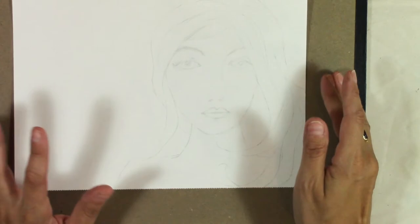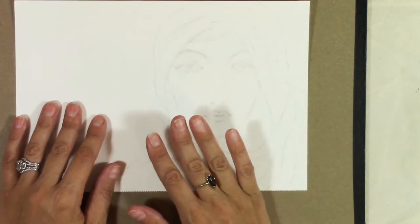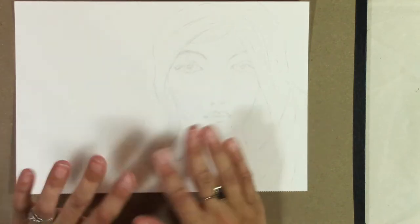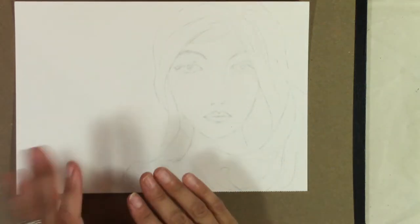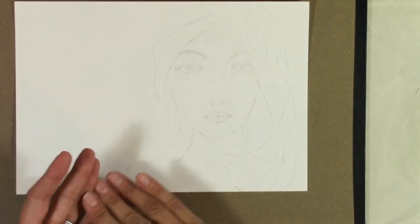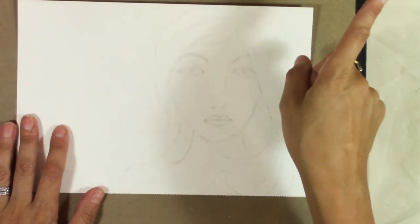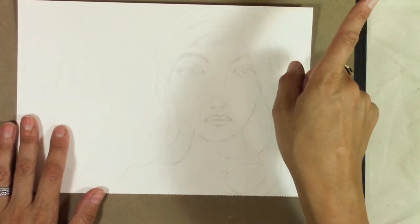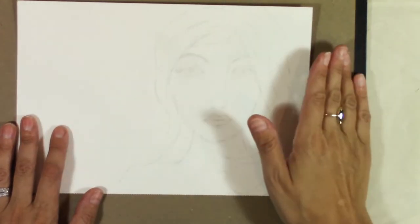If you want to see a time-lapse of the sketch here with some narration to show my process, I'm going to do a separate video for that. It will be time-lapsed but narrated to give a little bit of instruction, so I will put the link there as soon as it's ready.